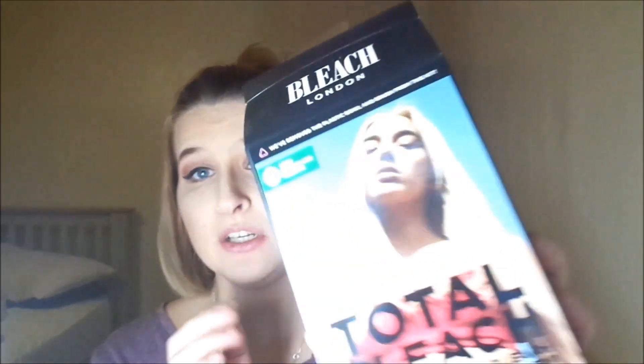What I'm going to do is basically bleach it. I'm using the Bleach London Total Bleach Kit. The only thing with this is it does not come with your bowl or your brush, but I tend to always buy one from Poundland.